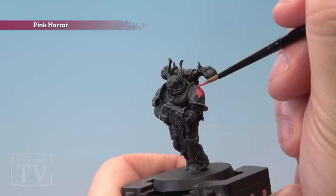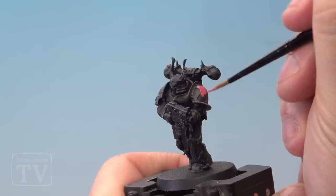Next up it's time to pick out a few of the armour panels using Pink Horror. Be as neat as you can here, maybe use a medium layer brush like I'm doing because you don't want to hit any of the areas you want to remain black.